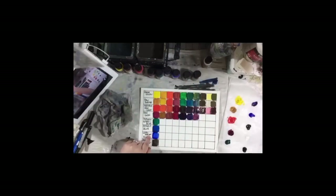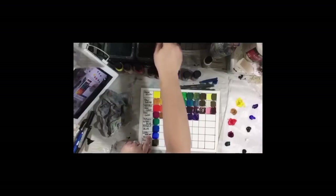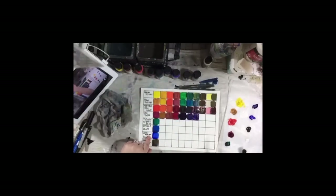We've only gone about halfway, and look at the different colors that we already have on our chart — so many different colors, and I haven't added any new bottles of paint. We're using the same palette of paints.